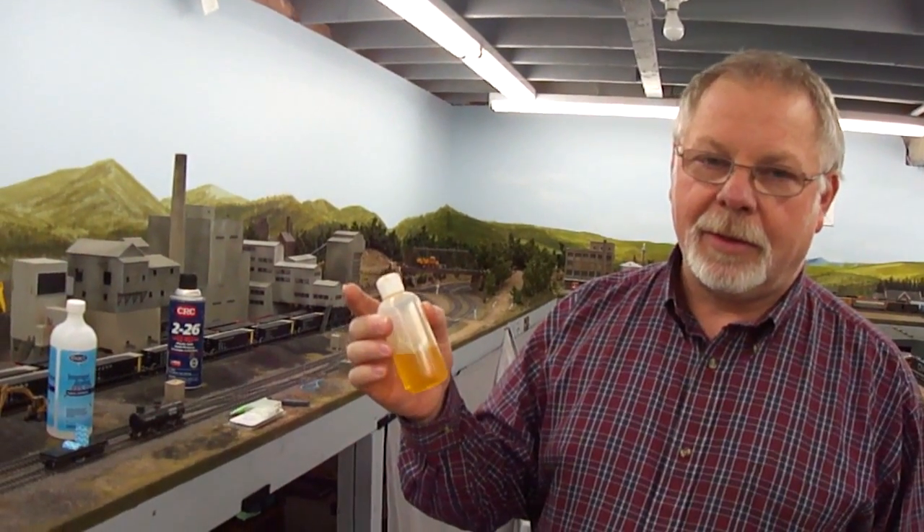If you've got a really bad spot with a build-up of black gunk, you can use Goo Gone to remove it. But I would take the next step after that to get rid of it off the track as much as possible, because by leaving any kind of cleaning fluid on the rails you're just going to create another situation where the dust and dirt has something to cling to.